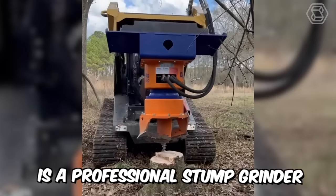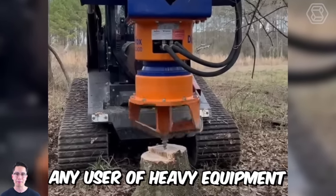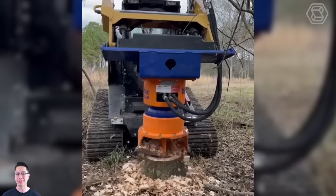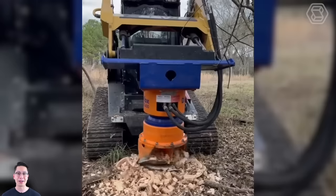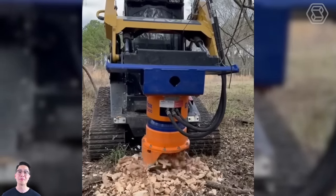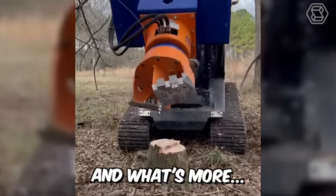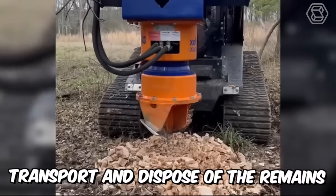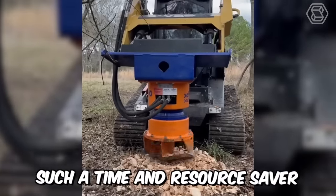DipperFox is a professional stump grinder that will please any user of heavy equipment. The machine drills perfectly through stumps and their roots, driving all the remains deep into the ground. Therefore, there is no more need for additional clearing of the logging site. And what's more, you no longer need to collect, transport, and dispose of the remains. Such a time and resource saver!